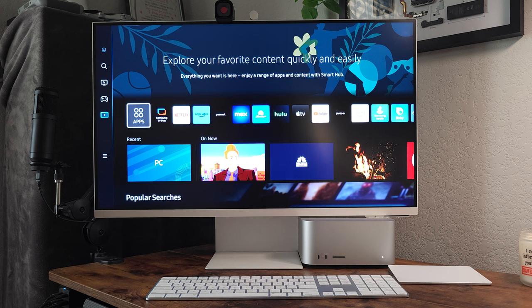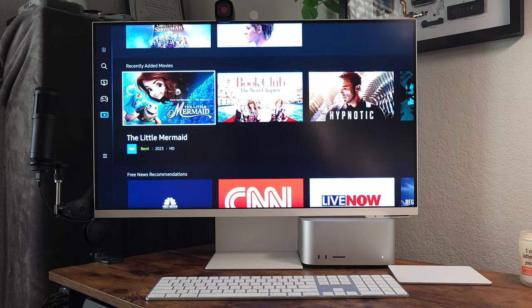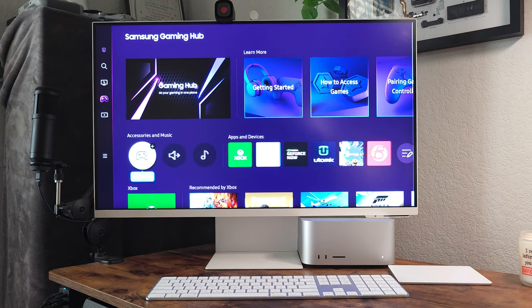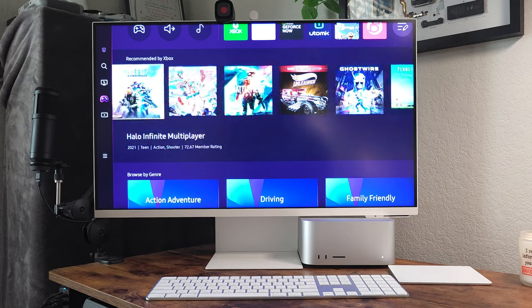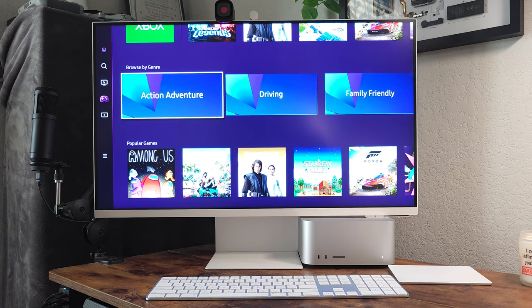This is your home screen hub. When you turn it on you're faced with these options. If you scroll up there's a gaming hub — you can connect your controller and game right here. Look at all these titles. If you play online or own these games, you are set. You can pretty much do everything on this monitor. Maybe I'll connect a controller at some point, but rest assured you can game right on this.